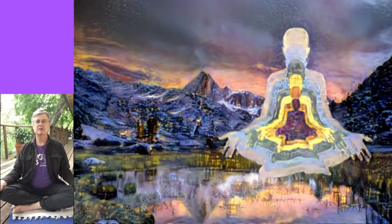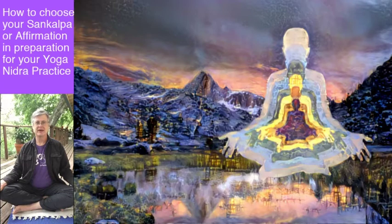Hello and welcome to this workshop on Yoga Nidra. Yoga Nidra is an ancient practice that involves a progressive deep relaxation, then planting an affirmation, and then a return to consciousness. It usually takes anywhere from 15 to 45 minutes depending on the type of Yoga Nidra that you're working with.